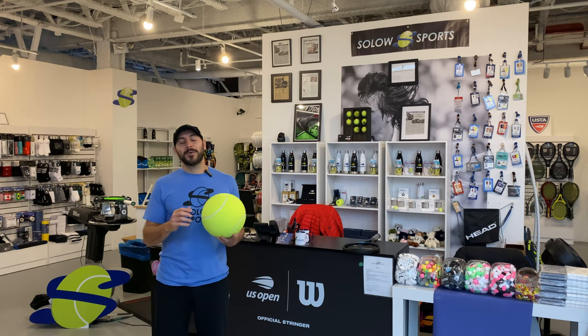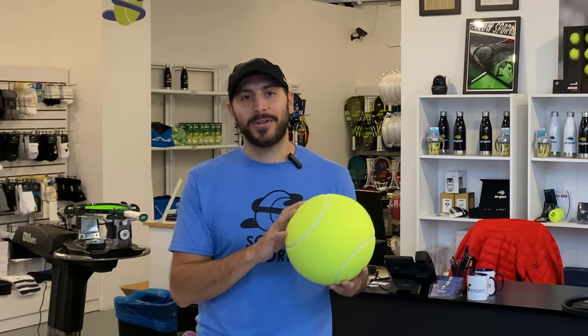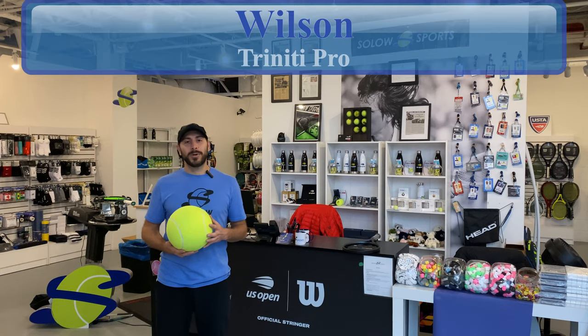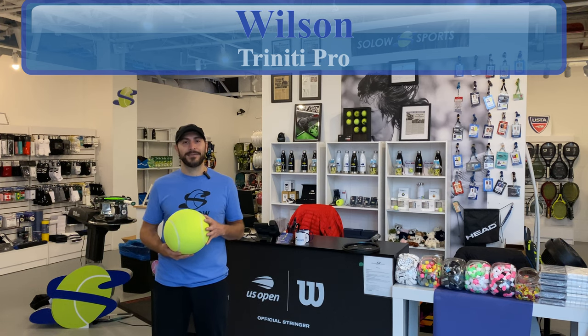What's up, SoloSportsters, and welcome back to another review where we're going to be talking about tennis balls. Although I'm holding a jumbo tennis ball, the landscape of it will change significantly for environmental reasons, so that's why we're talking about the Wilson Trinity Pro — what's different, why is it not like a normal tennis ball, how does it play, and we're taking it on court for you right now.